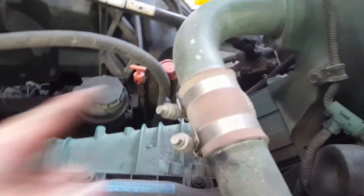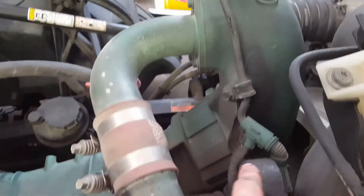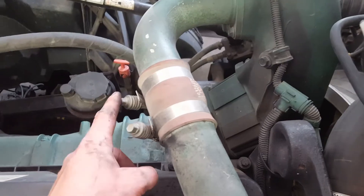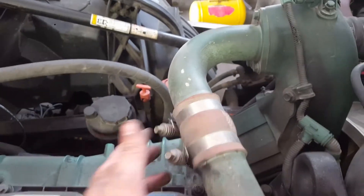To remove the EGR pipe, you can take off one of these clamps and once you get the other side off it will come off. Or you can take it off here. I like to take it off here because there's a gasket there and I don't want to replace that — it's faster doing it here anyways.